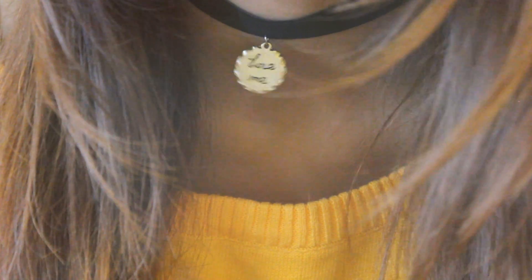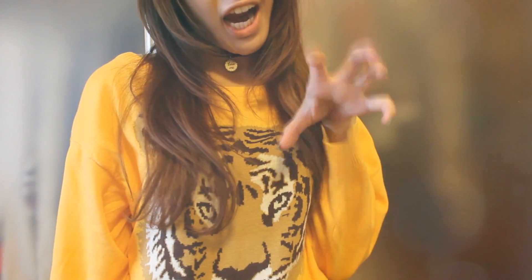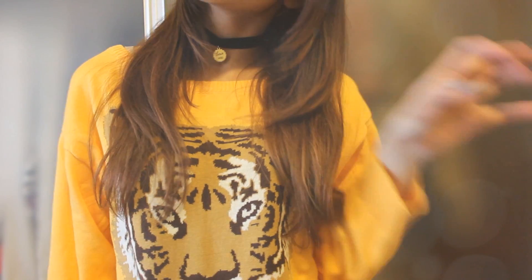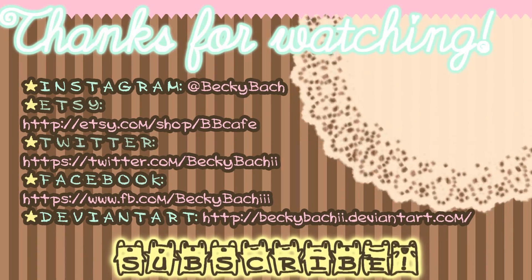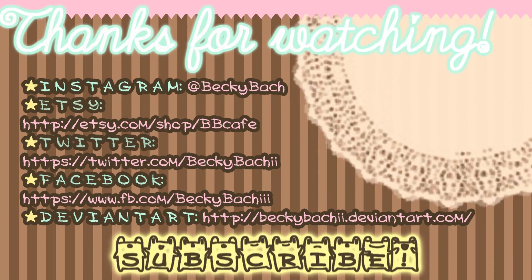I've always wanted a simple choker, but it's quite expensive compared to the lacy ones and that's why I decided to make this video. I hope you enjoyed it and don't forget to like and comment. Thank you guys so much for watching and I'll see you next time. Bye!